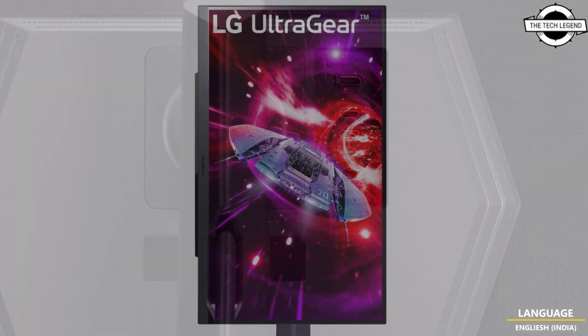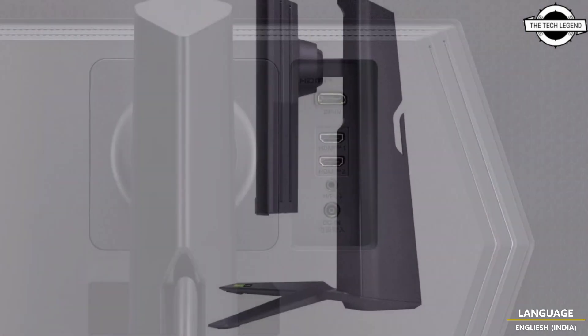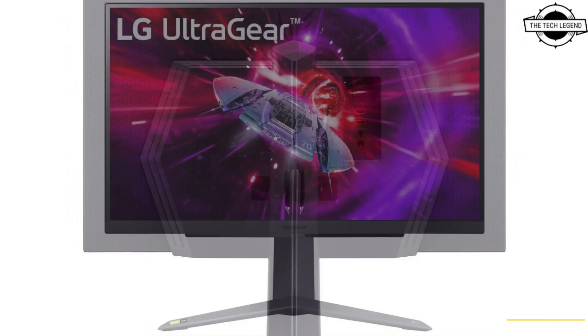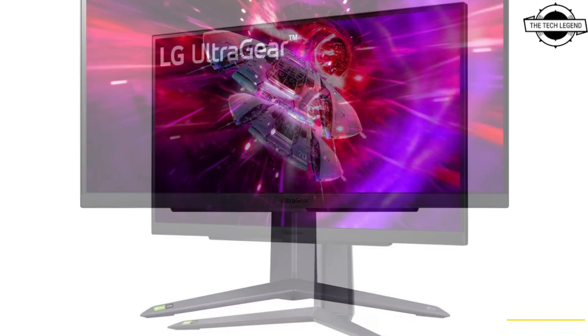LG has released a mid-range gaming monitor that is packed with exciting features, and it has been spotted on LG's website in Canada. It features a 27-inch IPS panel with a resolution of 2560 x 1440 pixels and a matte anti-glare screen surface.